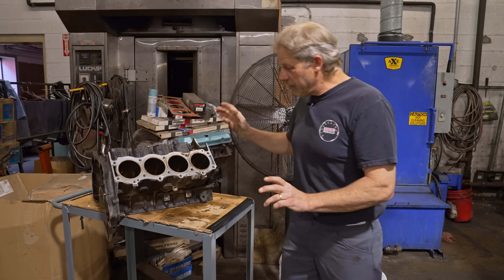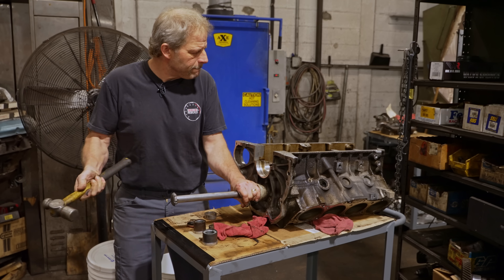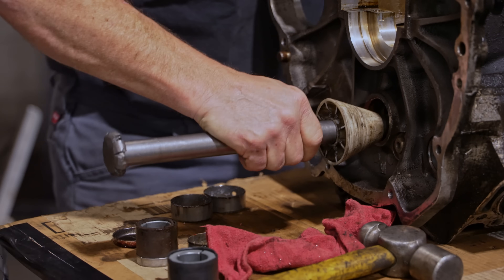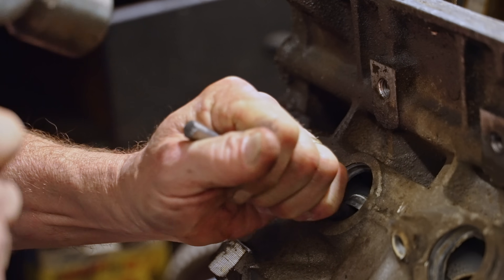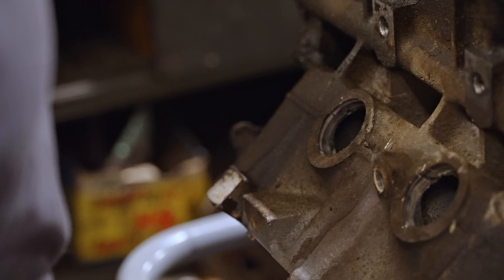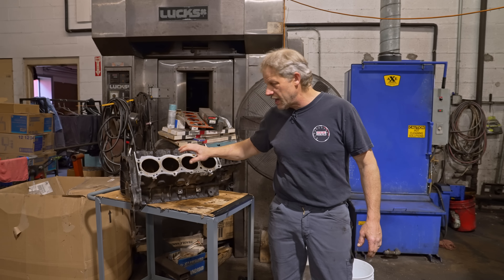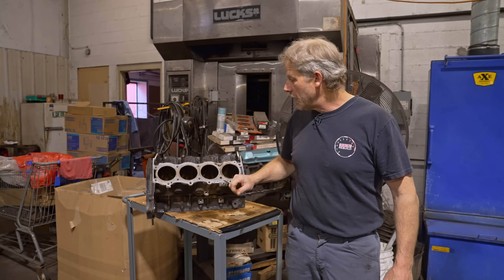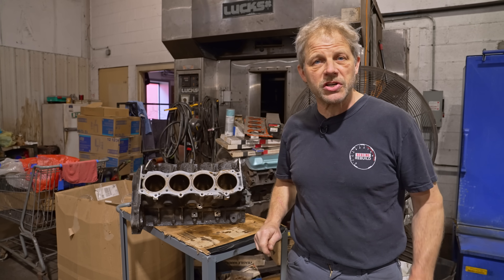We're over here at the machine shop and before we throw this into the jet wash, I've got to pull the cam bearings and the freeze plugs out. Then we're going to see what it looks like coming out — if it's clean enough, we're not going to run it through the baking process. This is the first time I've had an aluminum block at a machine shop to have the bores addressed, so we're going to take it cautiously and make sure we don't muck it up.